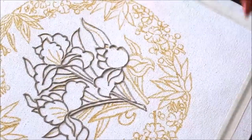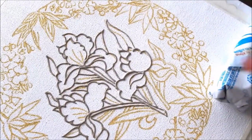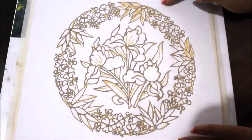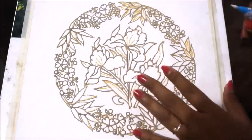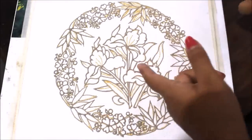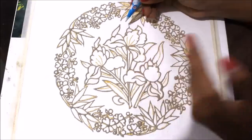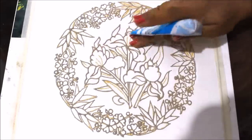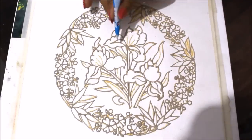In the same way I'm going to complete the whole designing part. This is how it looks when the whole lining part is completed. Now our second step is filling the design, but before that you also have to decide which part you want to make your first layer, then second and third. For example, I want to lift up all the three flowers, so I'll be filling up all the three flowers.